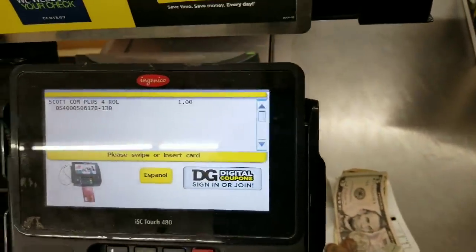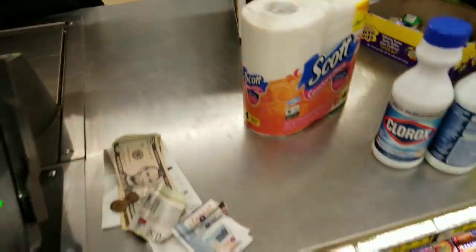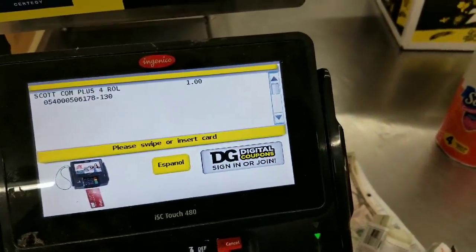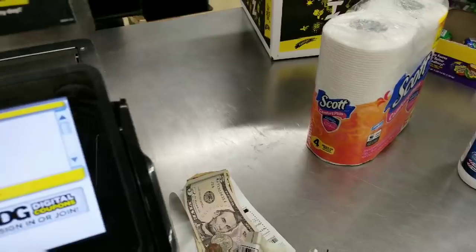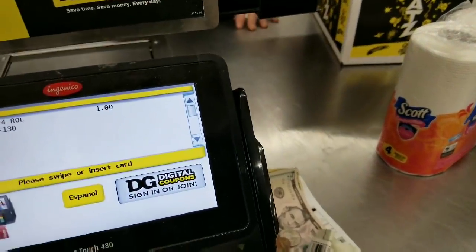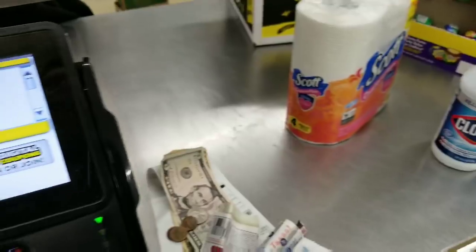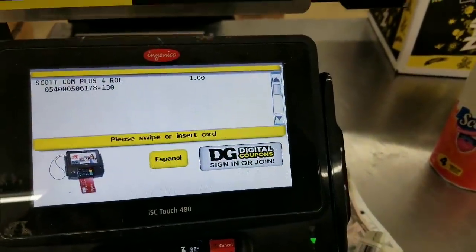The cashier says the Scott's coupon doesn't match because it says four or more rolls, and they have four-roll packs that are not a dollar item. They won't match it on the dollar item. So we're going to take that one off and try the other coupons instead. No problem — I'm not tripping.